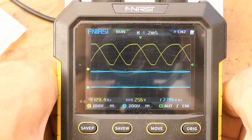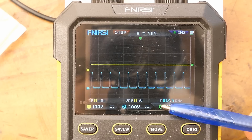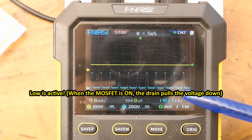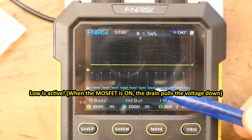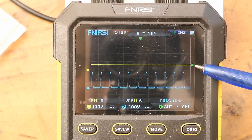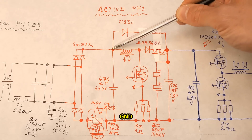Now triggering to the minimum voltage of the rectified sine wave and zooming in: at minimum voltage the frequency is about 180 kHz - higher - and the duty cycle is also higher. The transistor is basically on most of the time, which makes sense when boosting from quite low voltage to about 410 volts.